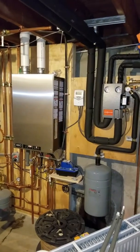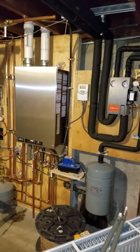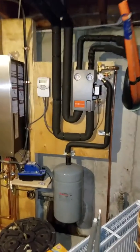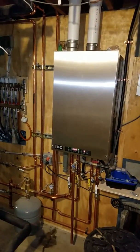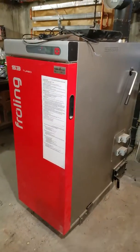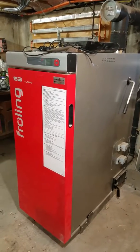Haven't done a video in a while, so I'll show you a quick interesting setup. I did not install this one — one of my co-workers did — but it's preheated by solar thermal, an IBC propane-fired boiler, two ginormous storage tanks, and a Fröling wood gasification boiler.